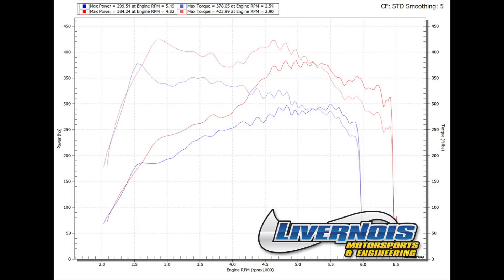Okay, we went ahead and made the 93 octane pull. As you can see, it made 384 horsepower and 423 foot-pounds. Not bad for a 93 octane tune, but we want to go ahead and get to the point of this — running the E85.